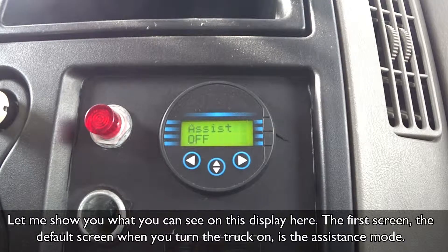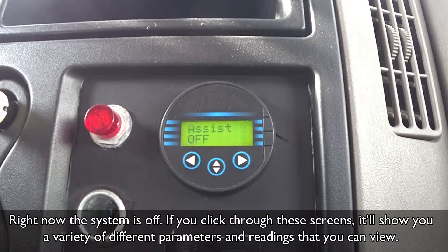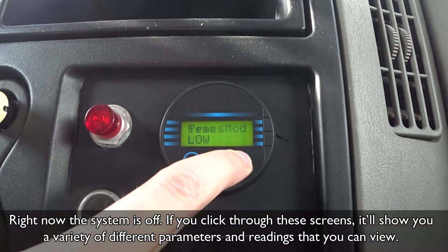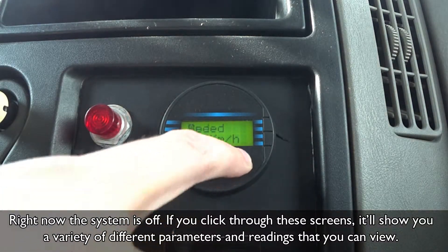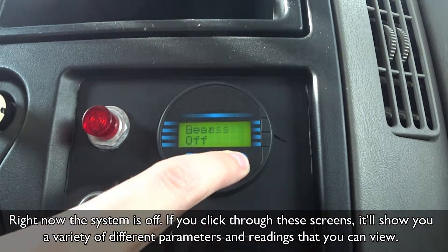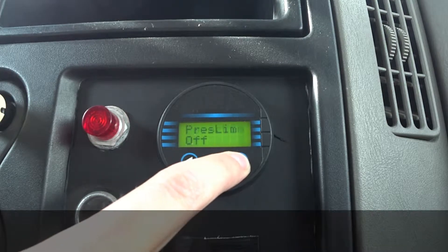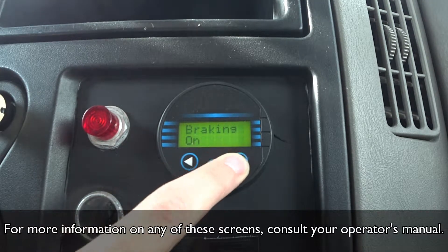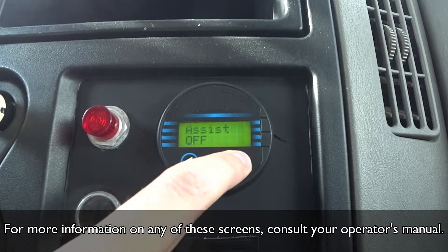Let me show you what you can see on this display. The first screen — the default screen when you turn the truck on — is the assistance mode, so right now the system is off. If you click through these screens, it'll show you a variety of different parameters and readings that you can view. For more information on any of these screens, consult your operator's manual.